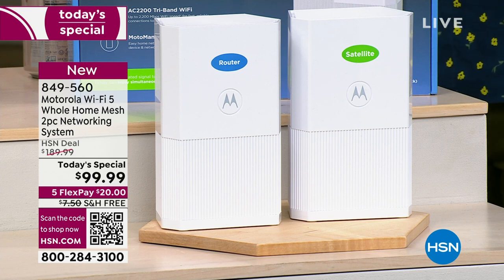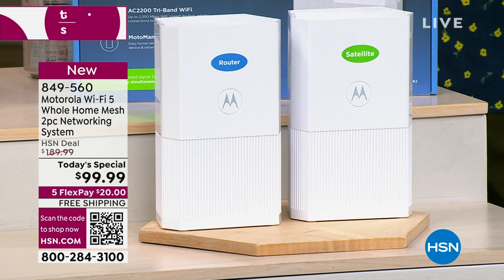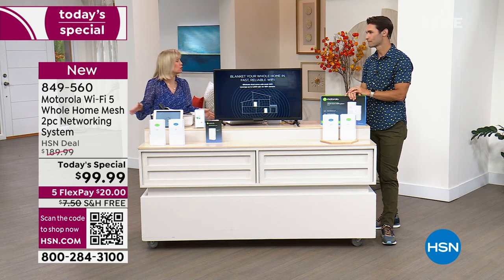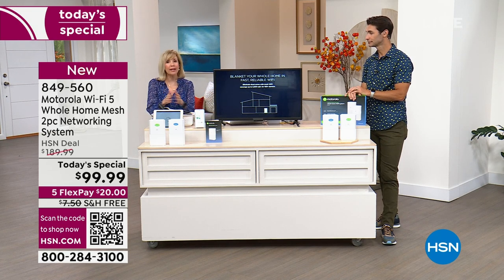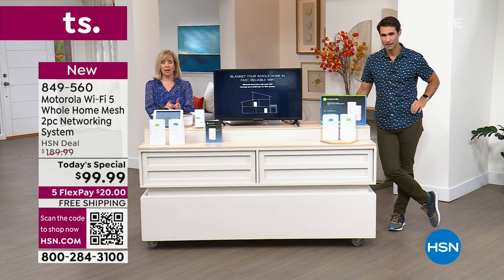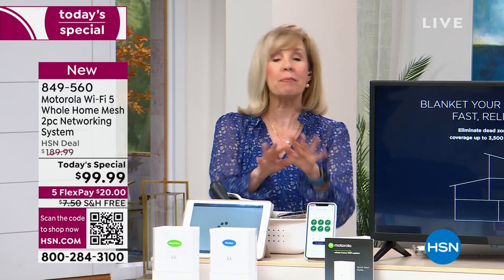There's no question why these are flying out the door. People do a little compare shopping and go, 'I better get mine now.' You can find mesh with dual band, but you can't find mesh with tri-band at this price anywhere. We looked — Ty and I searched. Also, Motorola is a name we know and trust. They've been making networking hardware for over 40 years, and the setup is simple and easy.